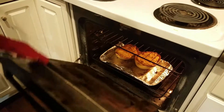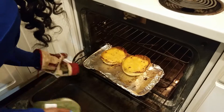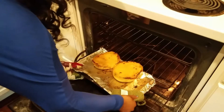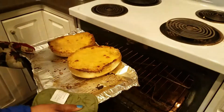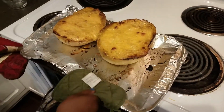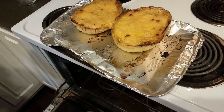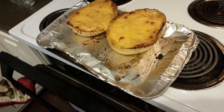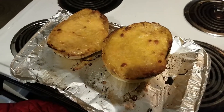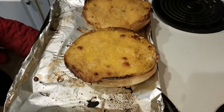The timer has gone off — we put it in for an extra five minutes. Here we go: nice and bubbly, the cheese is melted, and it's starting to brown on top. It's awesome. Now you can't eat it right away — I know it looks really amazing, but you have to wait 10 minutes for everything to set.